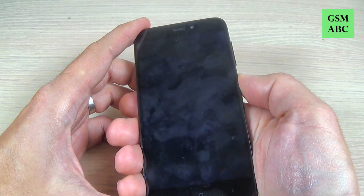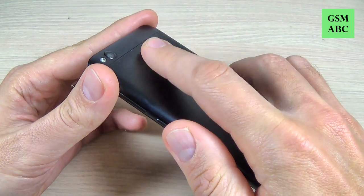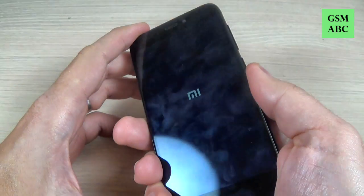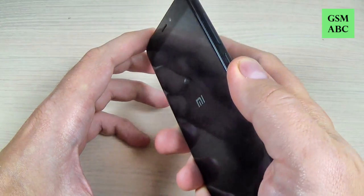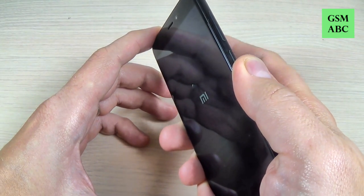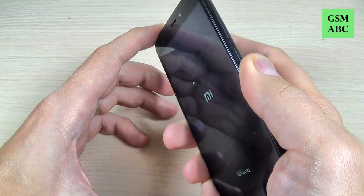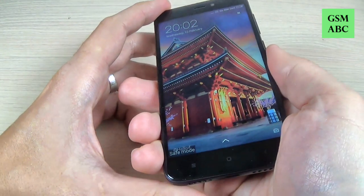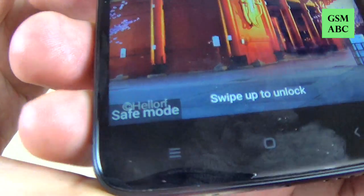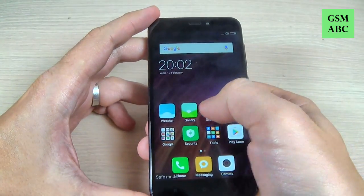Power on your phone and tap until your phone powers on the fingerprint sensor. Now, as you can see, the phone is in safe mode.